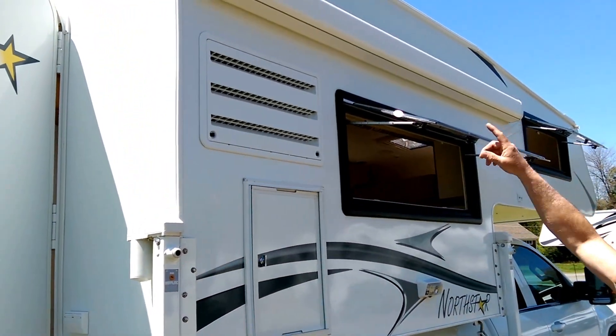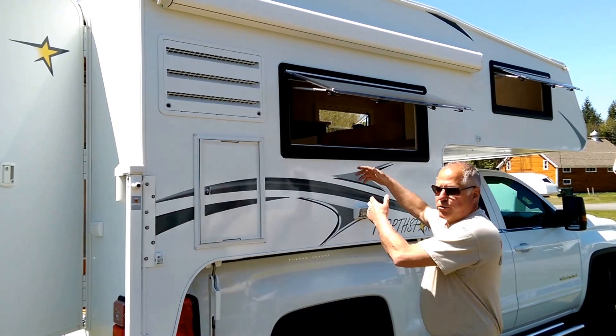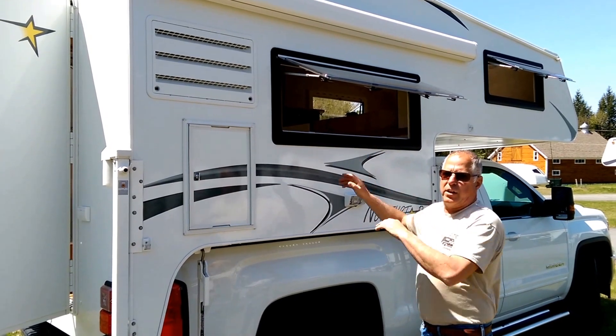Nice big box awning on the side, so when you're camping outside you can be underneath your awning. And the best part is you can hand everything through this window — just one of the nicest features of these campers.